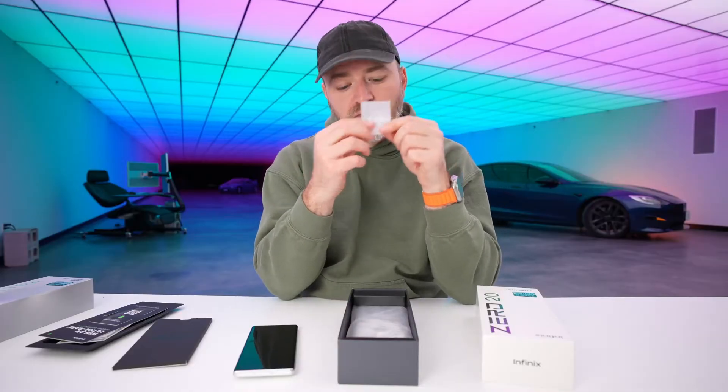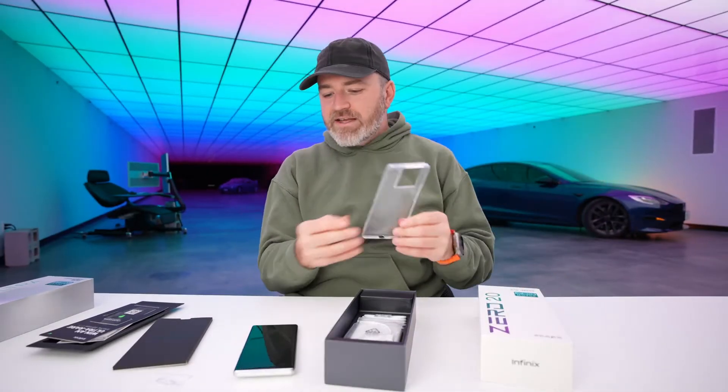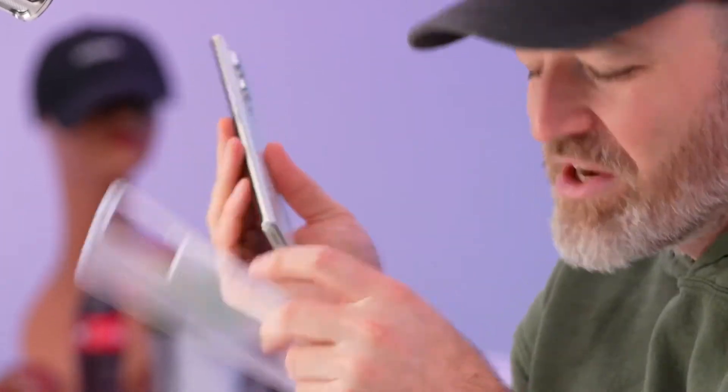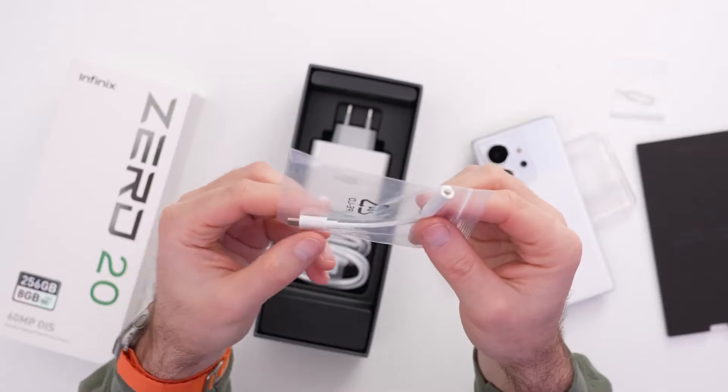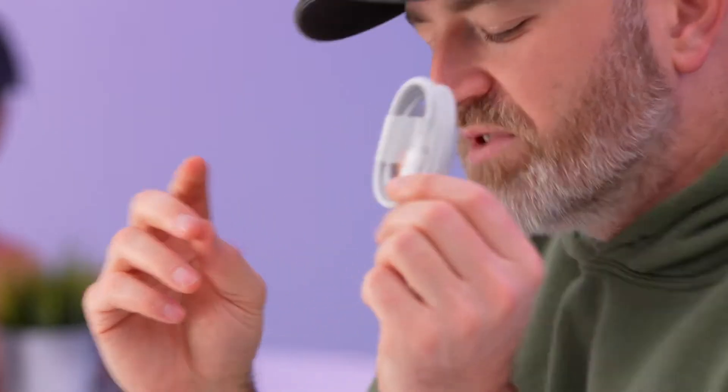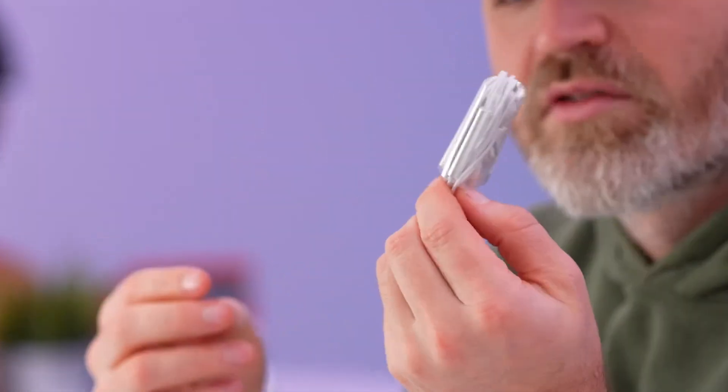Extras: SIM tool, a little clear case to get you up and running — a nice little bonus so you have some protection right out of the gate. And the accessories continue: Type-C to mini jack for audio, Type-C to C for charging, and a Type-C headset with microphone.